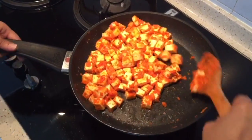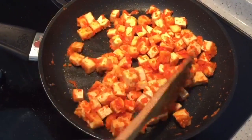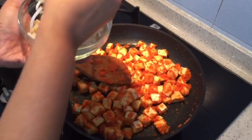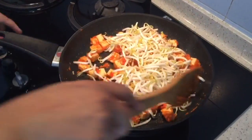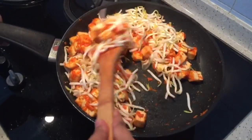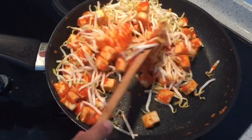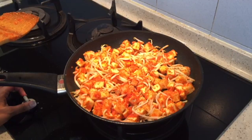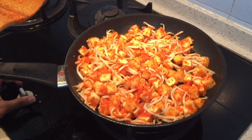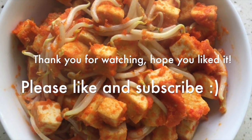Mix it well for just one minute, because I want the crunchiness of the sprouts and the softness from the tofu. Now our dry tofu and bean sprout is ready.